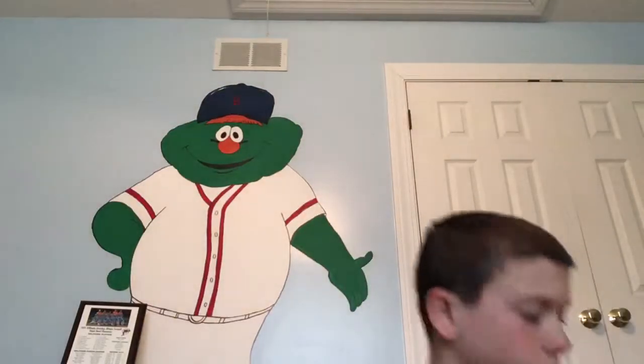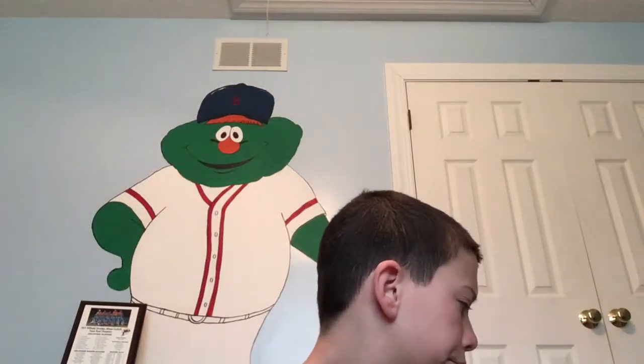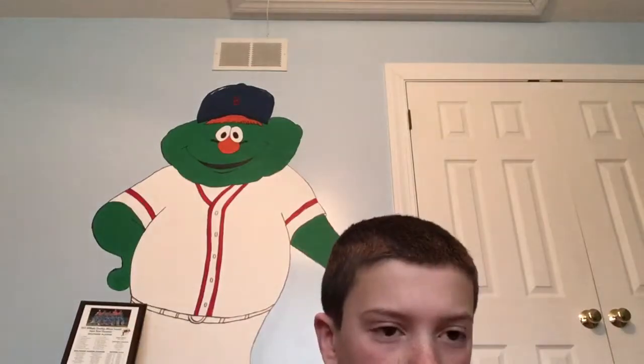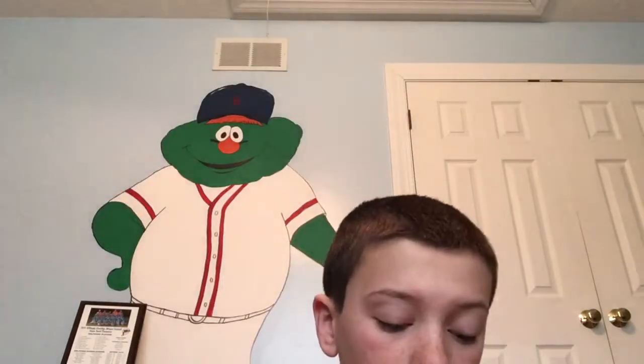Where did I get this one? Wait — this is mango squishy. I got this packaging with this one, then I got this packaging with this one. And look what it says — it says mango squishy. Does that look like a mango to you? And then I got this one with the cinnamon roll — I mean, I keep saying cinnamon roll but it's a croissant. I'm dumb.